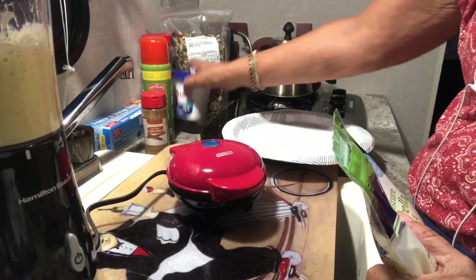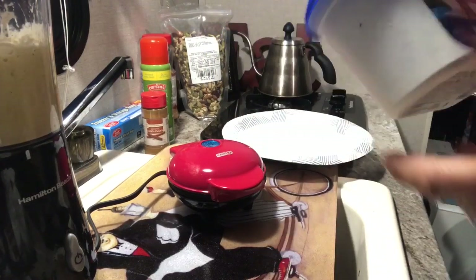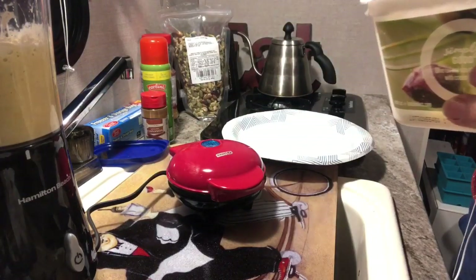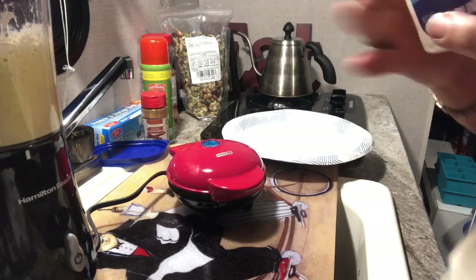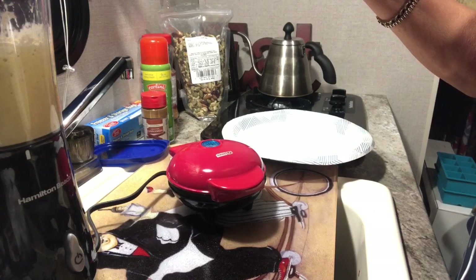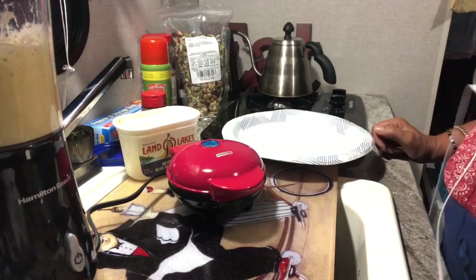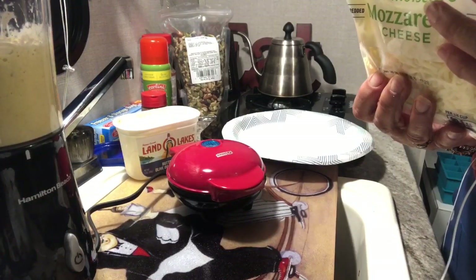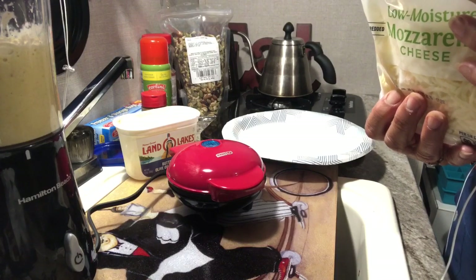I'm also going to use butter with olive oil and sea salt — that's what I buy, it's better for you. It's Land O'Lakes real butter to put on top of my banana waffle. No syrup. For those of you on keto, it's totally keto because you get to eat butter on your keto — zero carbs in this Land O'Lakes butter with olive oil and sea salt. The mozzarella cheese has one gram of carbs per one-fourth cup serving.